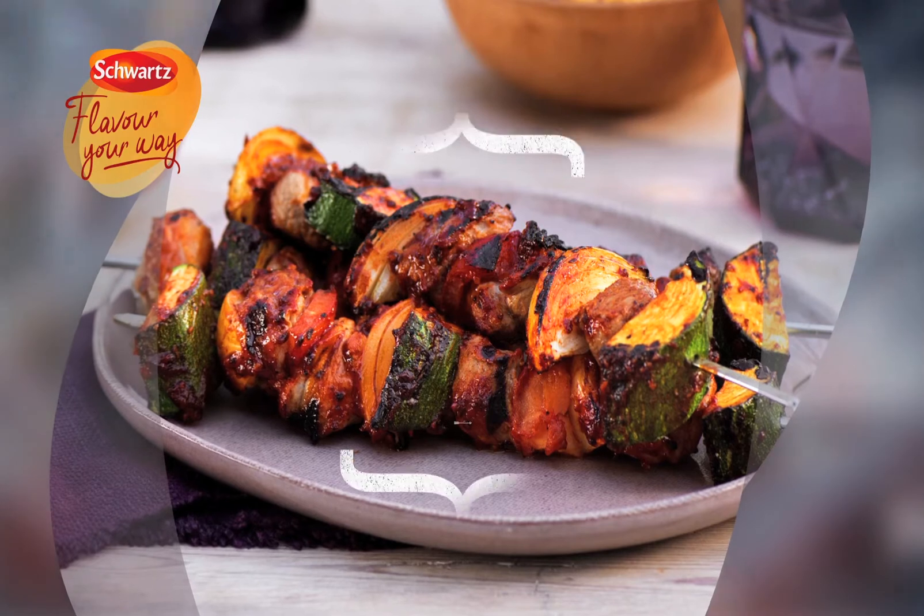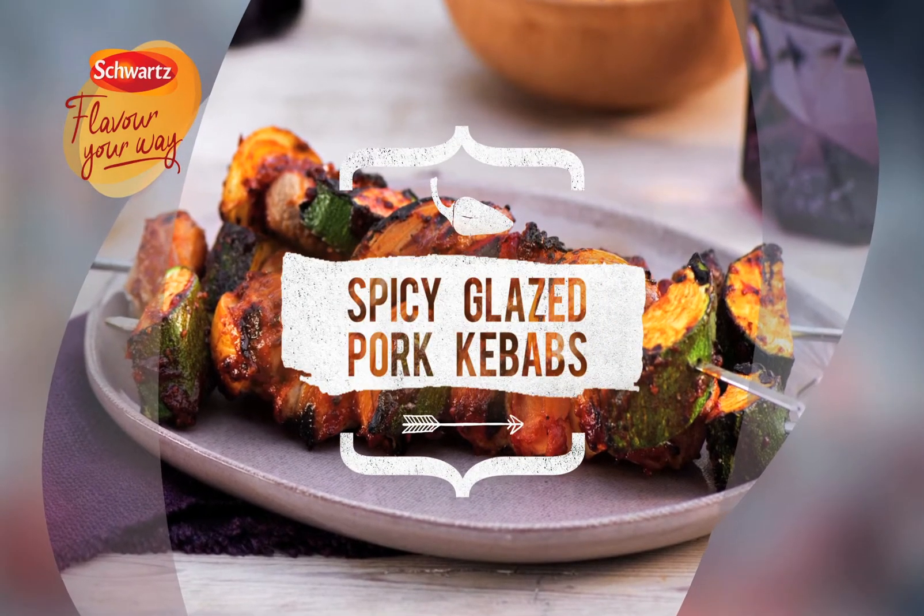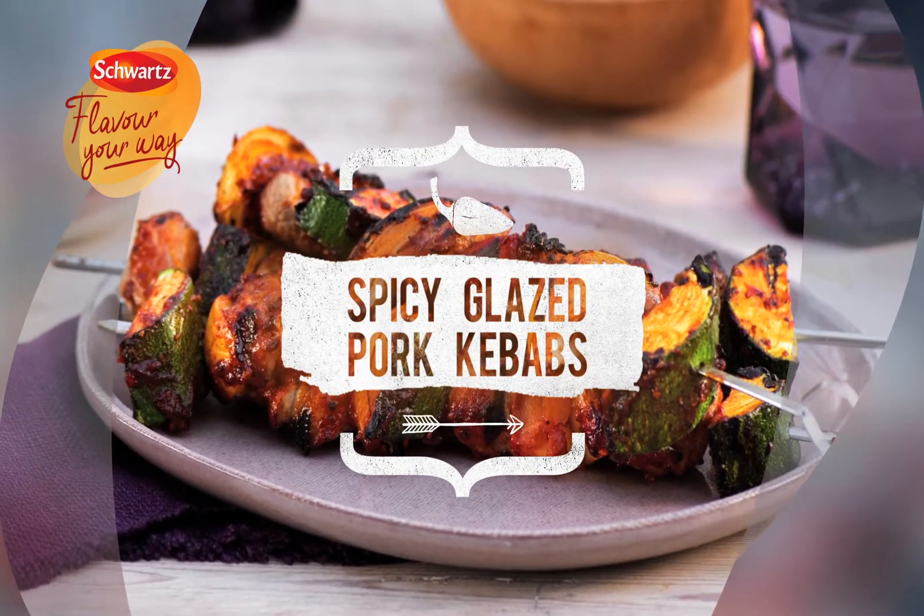Schwartz spicy barbecue glazed pork kebabs bring layers of flavor that together create a memorable barbecue favorite.